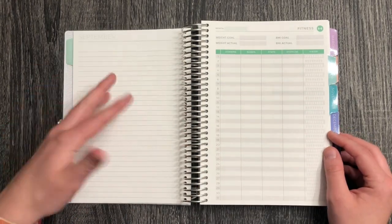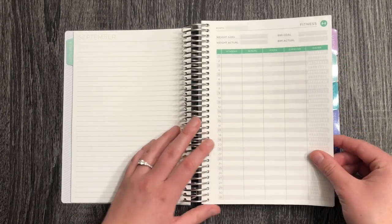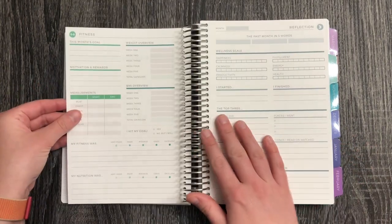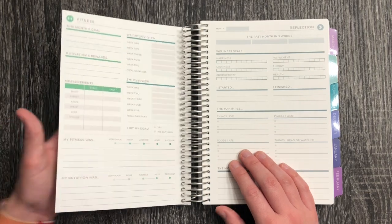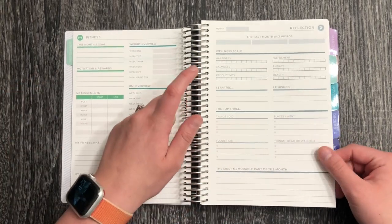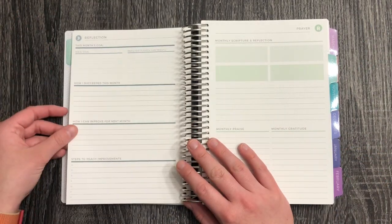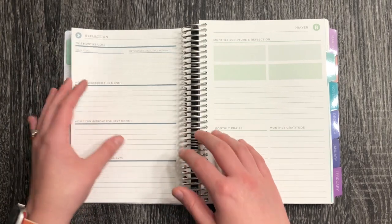I added in a couple of extra sheets, which was one of the coolest things for me. I had such a hard time deciding what I wanted, so I thought about what I'd want to look back on in a memory planner. I picked the fitness and wellness page — it has front and back — though I'm not sure I would record all of it. I also added the reflection page, which I will definitely be using. I was really excited to see this — it's what I'd love to use for a little monthly reflection, noting what was going on and what I could improve.